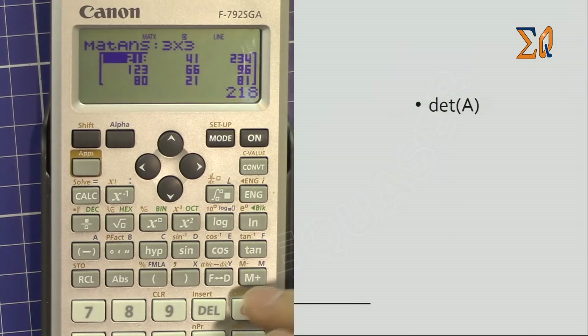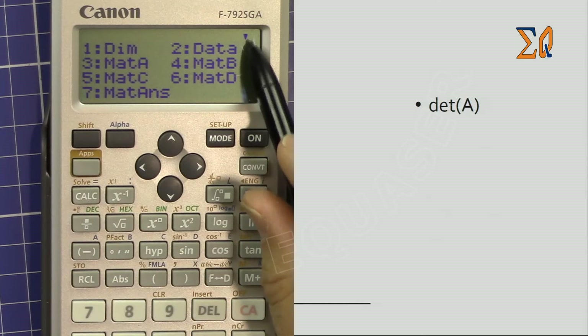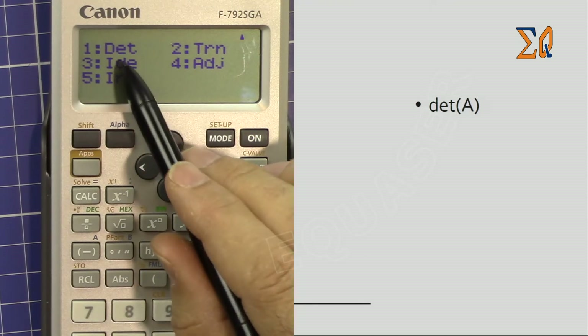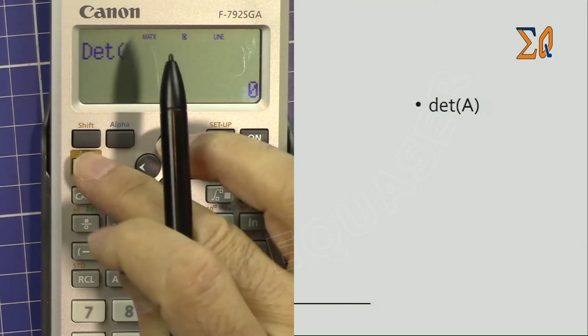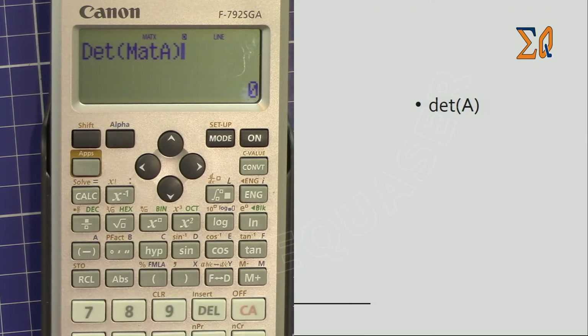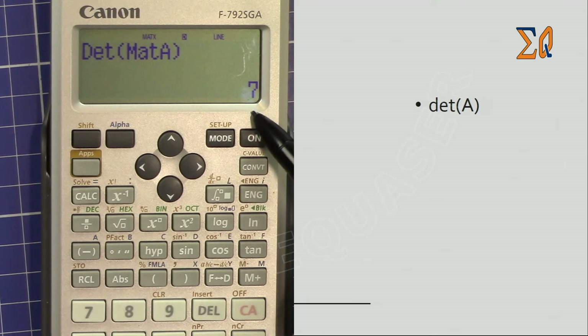Now let's find the determinant of Matrix A. Press All Clear, then press Apps — the arrow shows we can go down to see more functions. Select number 1 for determinant. An open parenthesis appears; recall Matrix A by pressing Apps, number 3, then close the parenthesis and press equal. The determinant of a matrix is always a number — here it is 7.